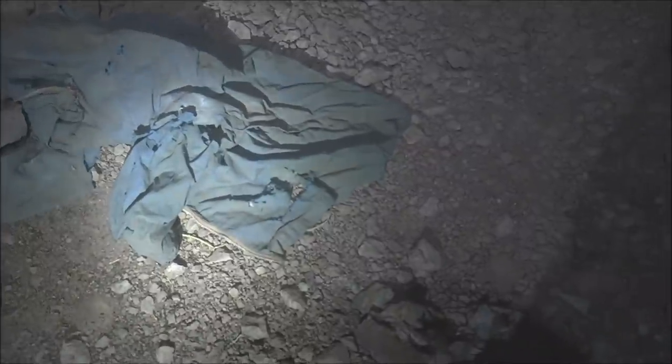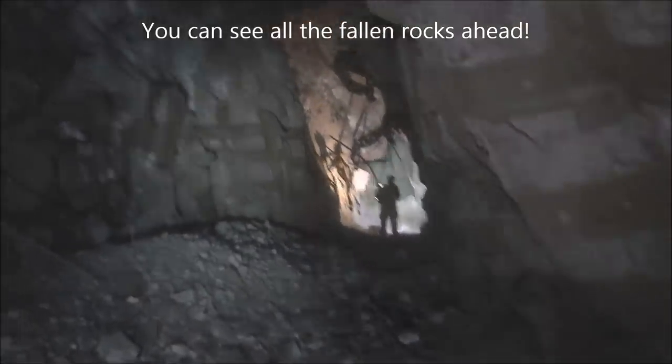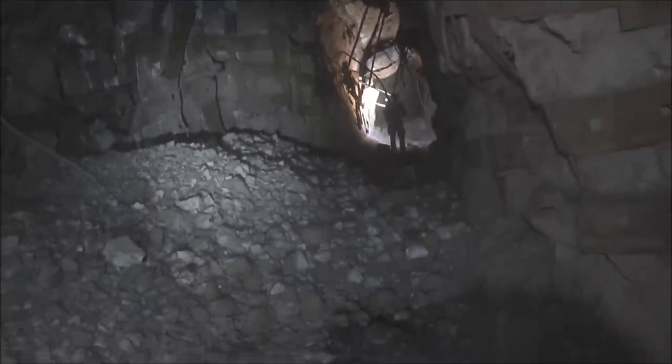Looks like there's a junction here — a tunnel to the right and a tunnel to the left. So this is the tunnel to the right. Looks like some kind of tarp or cloth. There's a rope across here, probably to keep people from going in. This looks like a pretty collapsed and dangerous area. Let's go check it out.